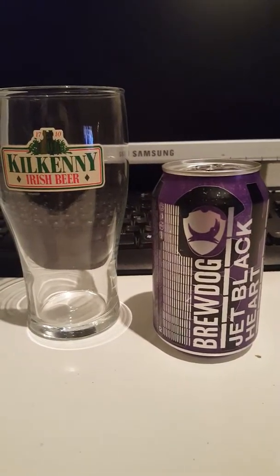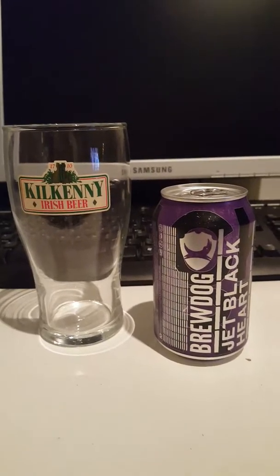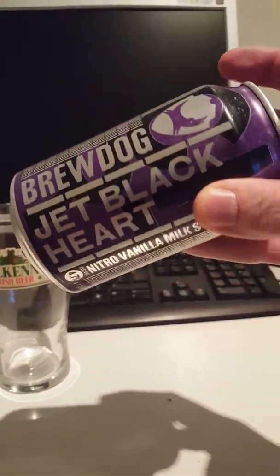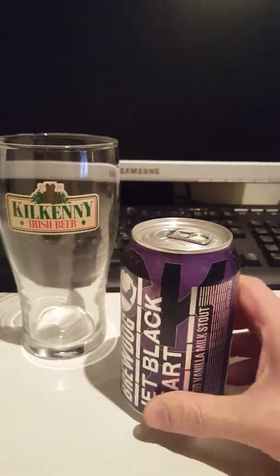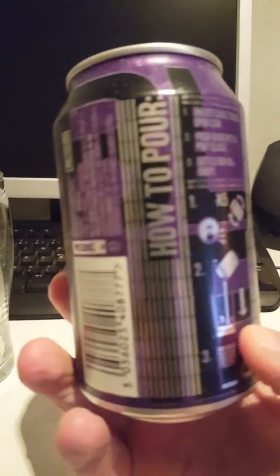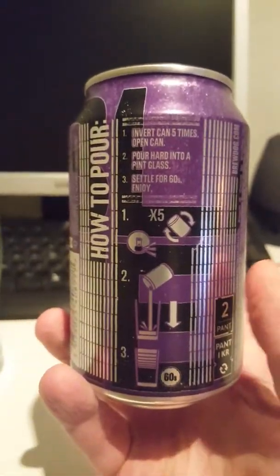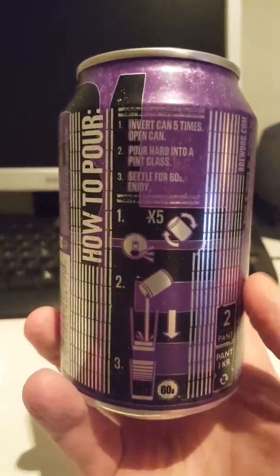Hey guys, it's the Cider Fanatic here — time for another beer review. Today I've got an offering from BrewDog: their Jet Blackheart Nitro Vanilla Milk Stout. I have never really been a super big fan of BrewDog, to be absolutely honest, but I do love stouts. I love milk stouts with a little bit of lactose to fuel up that mouthfeel.